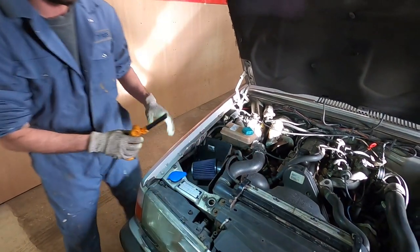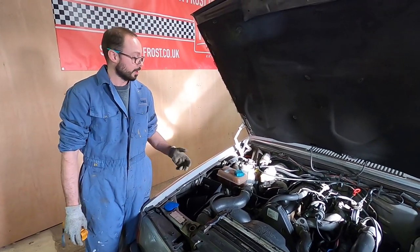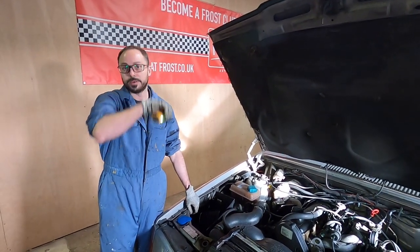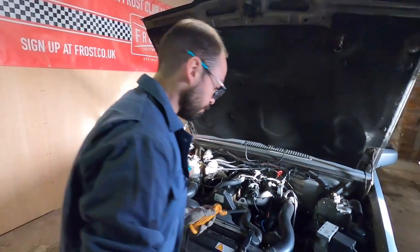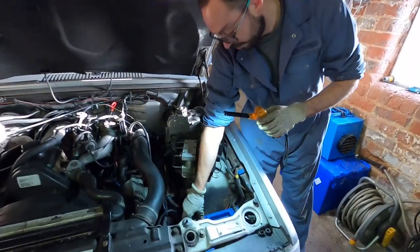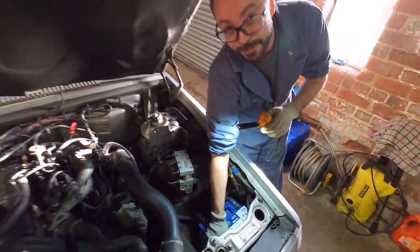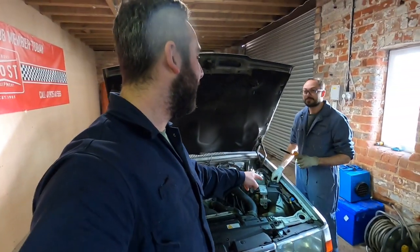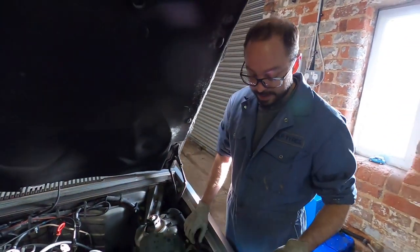The MOT tester may check the engine oil just to make sure it's safe to run - they're not going to top anything up, just making sure they don't damage it while testing. Make sure the battery terminals are tight and not going to fall off, and that the battery is secure. On this car the battery isn't fully secure - it was cable tied in when the AA shoved it in after a breakdown. That definitely needs to be sorted.